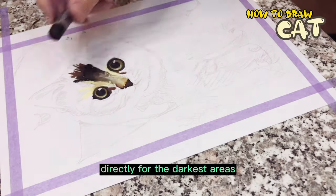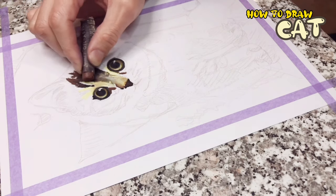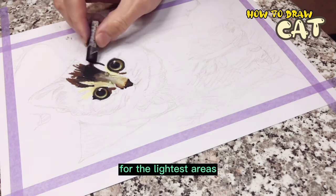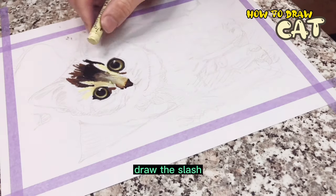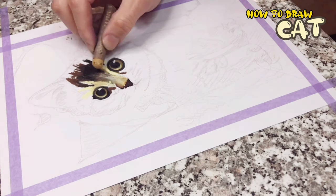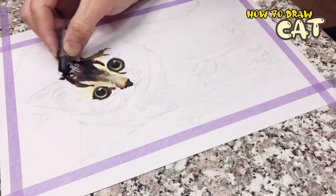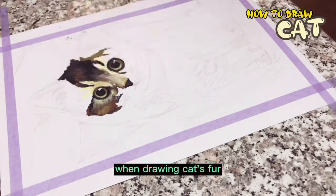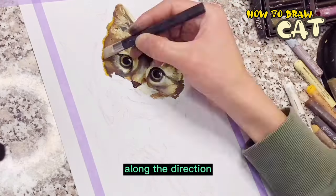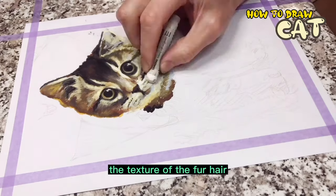Black and brown are used directly for the darkest areas — draw slowly, you need a little patience. White and yellow are used for the lightest areas. Draw slash shadows in the dark areas of the texture, and the areas without slash shadows are the light texture areas. When drawing cat's fur, draw short straight lines along the direction of the fur's extension so that the texture can be drawn.